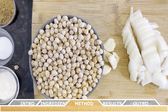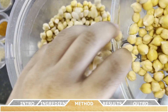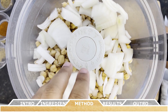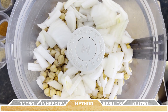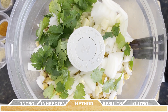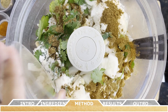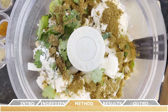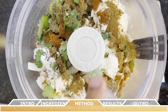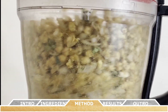Pour all the garbanzo beans into a large food processor bowl, then add the chopped onion, the garlic, the cilantro, the flour, and then follow up with all the spices: the salt, the cumin, the coriander, the black pepper, the cayenne pepper, and the cardamom.